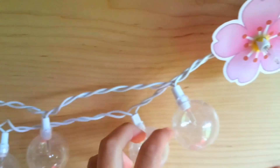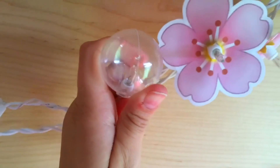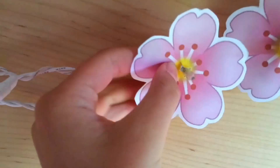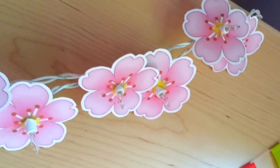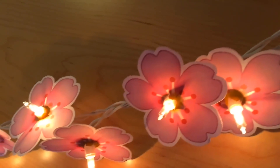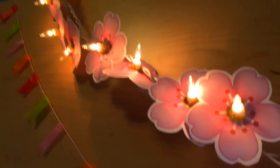From the Target dollar section, I got these lights and they came with little plastic bulbs, so I just removed all of them. Then when I was finished, I took each flower and stuck them on the bulbs of each light and continued this process on all of the lights. When I was finished, I had these super adorable little cherry blossom flower lights and I think they are the cutest things ever.